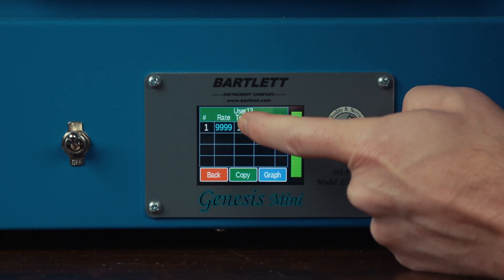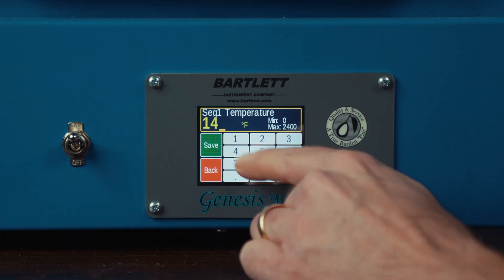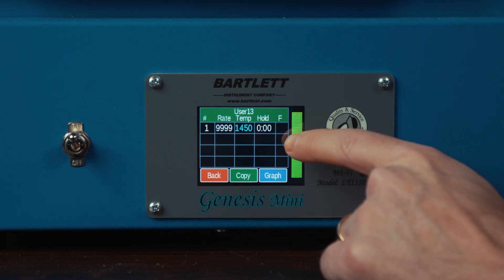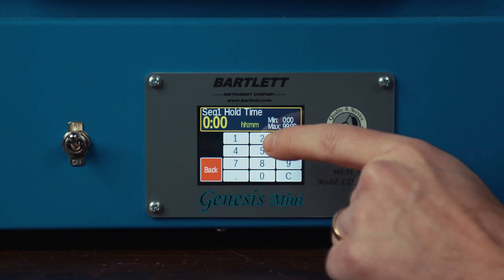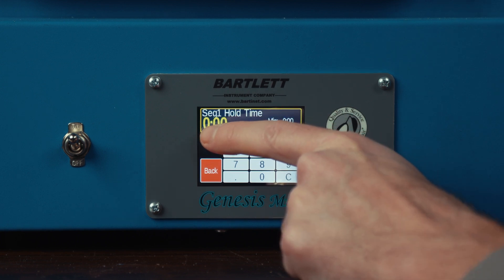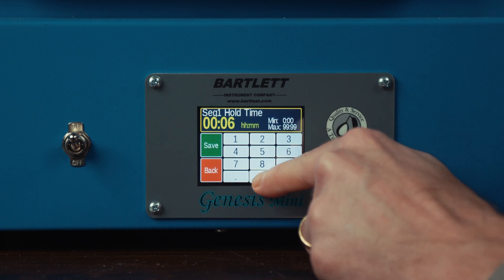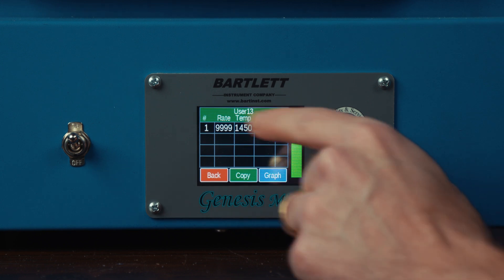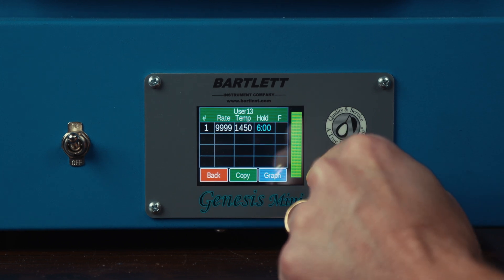Our target temp is going to be 1450, so I'm going to select that and save. For our hold time, I'm going to set it for about six hours just to hold that temperature for plenty of time. It's measured in hours on the left and minutes on the right, so I'm going to key in 6-0-0 and save. So now we have our ramp that will ramp full to 1450 and hold for six hours.